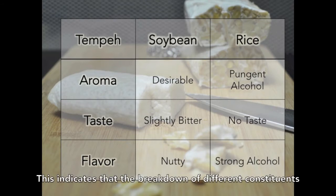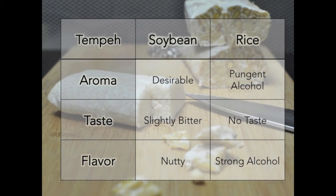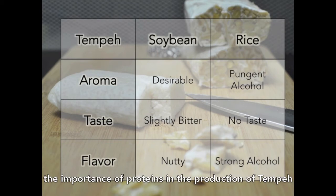This indicates that the breakdown of different constituents by the culture results in a different taste and aroma, showing the importance of proteins in the production of tempeh.